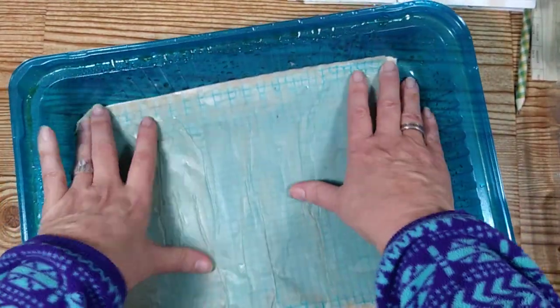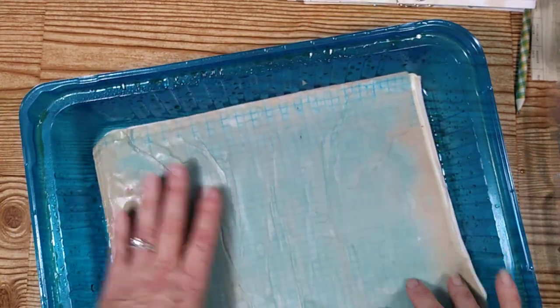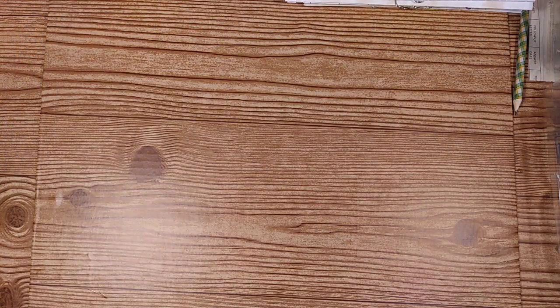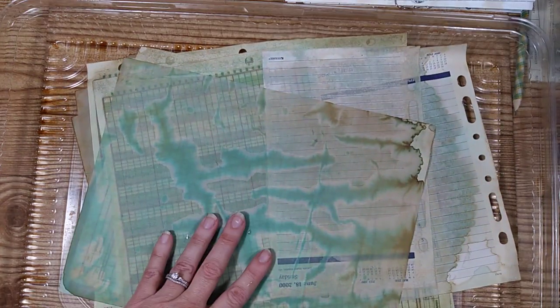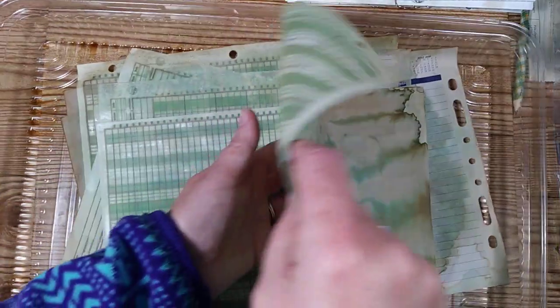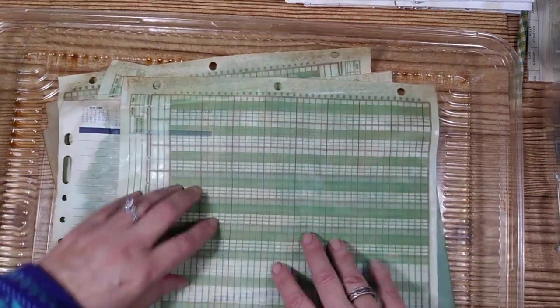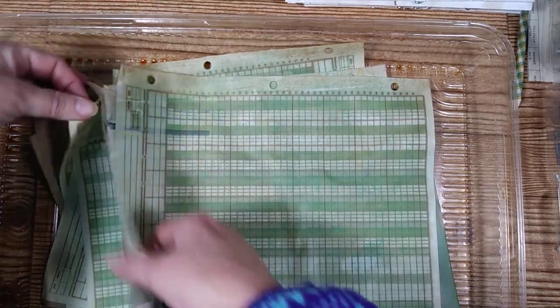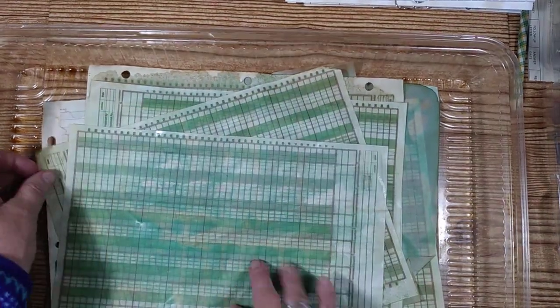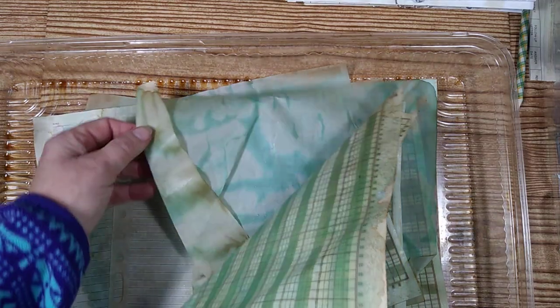I let it just sit and saturate — I do this for about a day, I just let it sit like this and don't do anything with it. I'll show you a tray that I did earlier today. As you can see, it's still wet, but look at how neat it's gonna look. Throughout the day while it's sitting, I kind of flip it around and position it in different ways to help it dry.